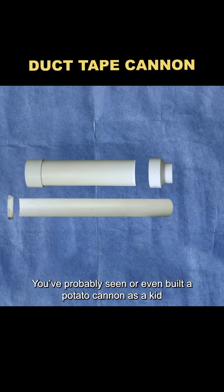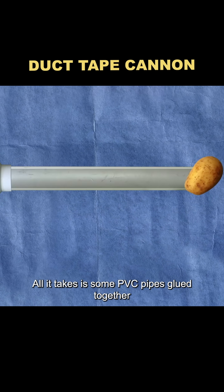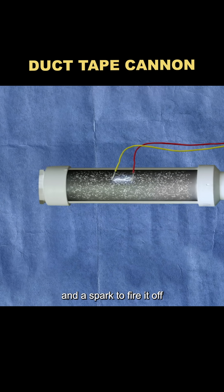You've probably seen or even built a potato cannon as a kid. All it takes is some PVC pipes glued together, a potato jammed into the barrel, a little propellant in the chamber, and a spark to fire it off.